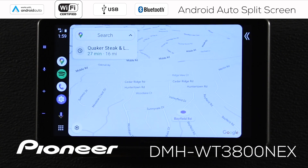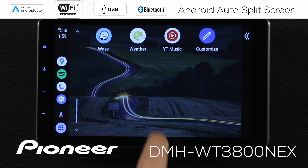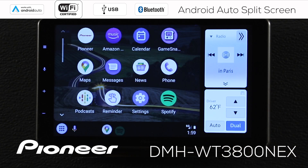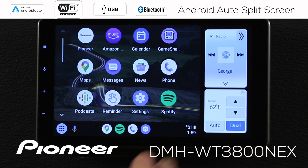That takes me out to the Android Auto screen. This is the map screen, or I can touch the apps and see the app screen — the normal things that you do with Android Auto. But here is a button that you may not recognize on Android Auto, and that is Android Auto split screen. If I touch that, we open up split screen for Android Auto, which is about three quarters Android Auto and maybe about one quarter of the Pioneer interface.